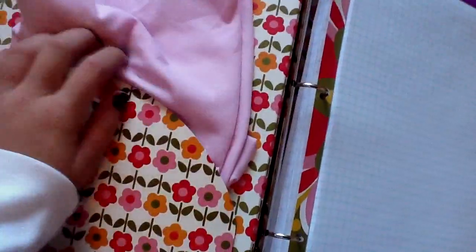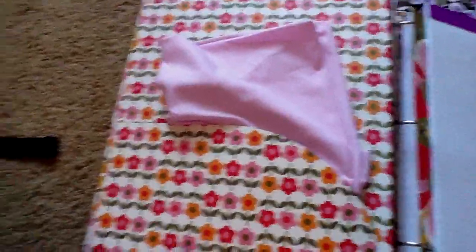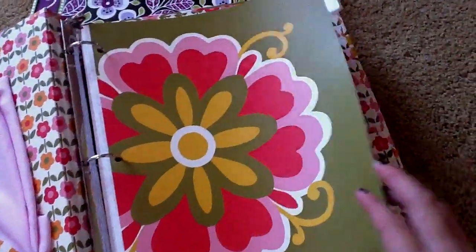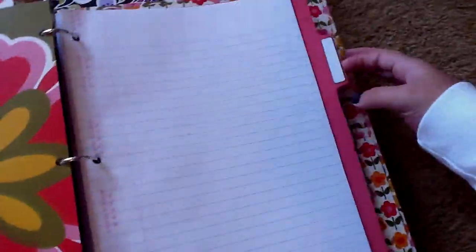Algebra. This binder is really heavy because I needed graph paper. And all these book covers are book socks jumbo size, if you wanted to know that. I have some graph paper here. The Vera Bradley binders actually did come with tabs, so I really like them. And the little labels too — pretty cool.